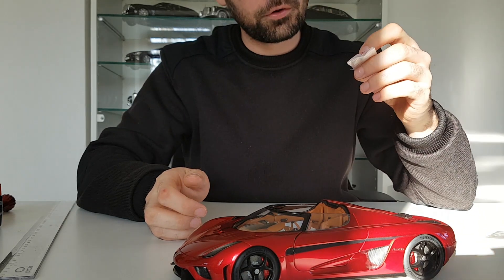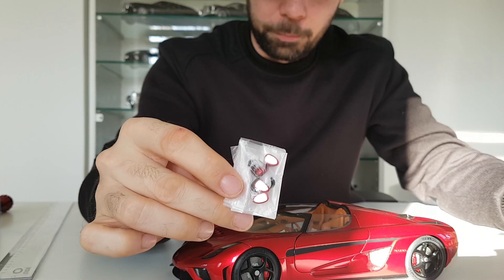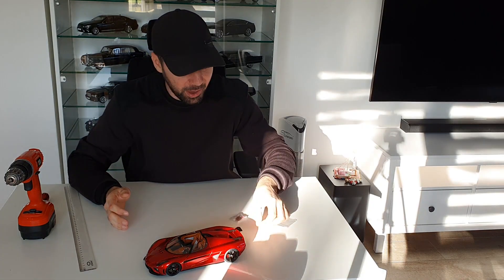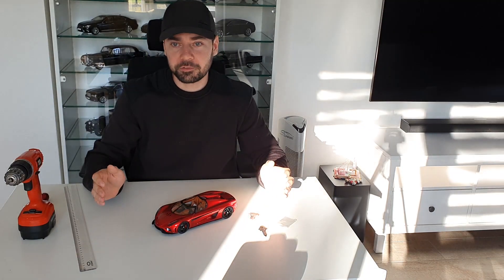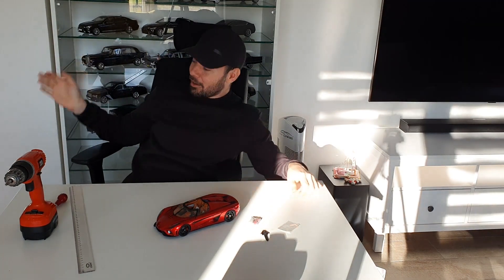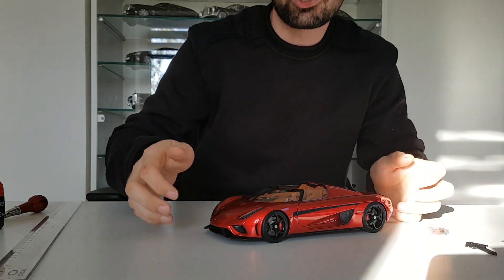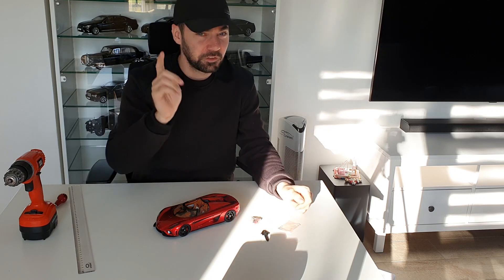I'll also install the side mirrors — I received four pieces, so if I break one pair I have a spare, which is great. For me personally this is one of the greatest cars of 2020, which is why I'm shooting this video surrounded by my collection of black limousines. I store my sports cars somewhere else, but I'll show them later. Thank you very much for watching — see you next time. And wait for the final rating — bye!